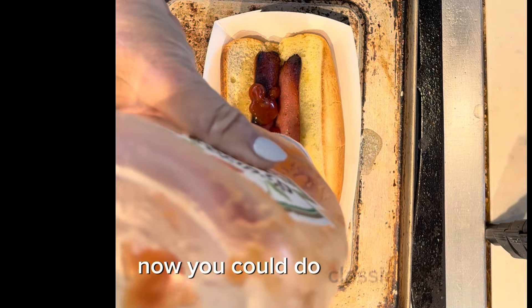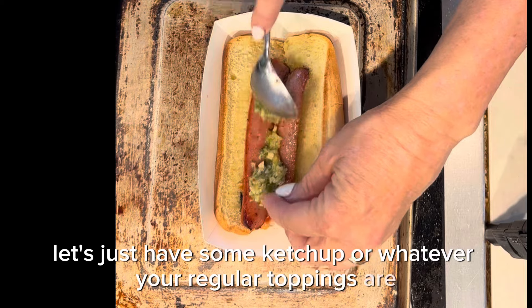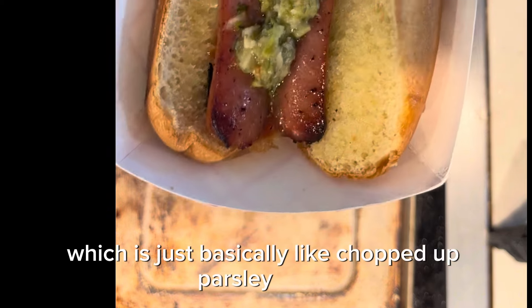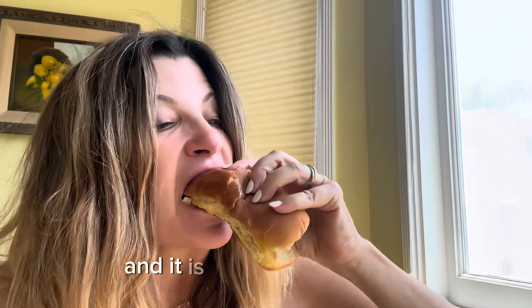You could do classic — just some ketchup or whatever your regular toppings are. But me, I like to do something a little different. In this case, I'm doing some chimichurri sauce, which is basically like chopped up parsley and garlic. I've also done a tomato bacon relish, and it is delicious.